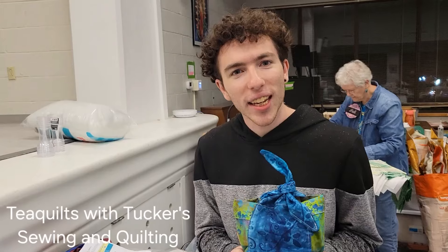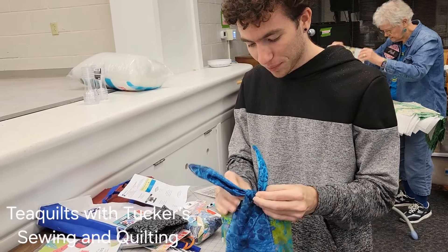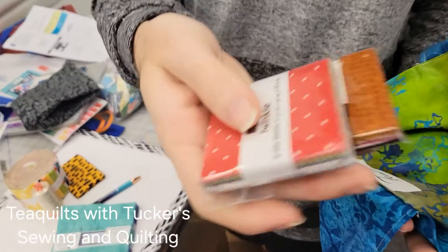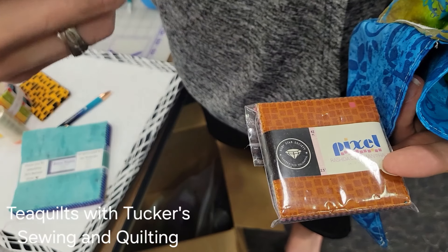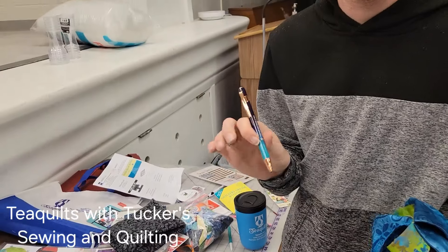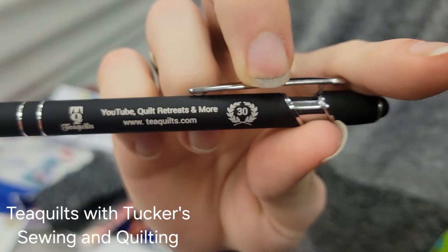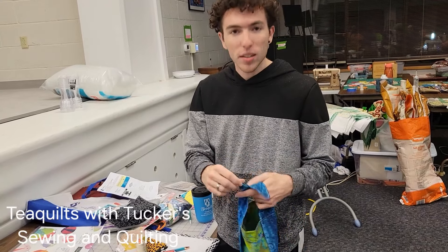Just tonight, we got this little bag here made by Kevin and Jennifer. Inside this little bag we got a charm pack - we actually got two charm packs. One of these is from Ruby Star Society, and another one is a mini charm pack from Moda. And since this is T's 30th year doing T-Quilts, we got a special 30th year anniversary pen. This little bag is really nice for just storing anything - put it in there, tie it up, and keep it safe.